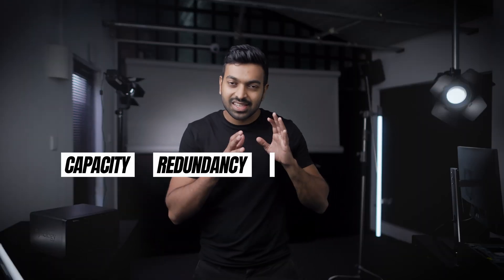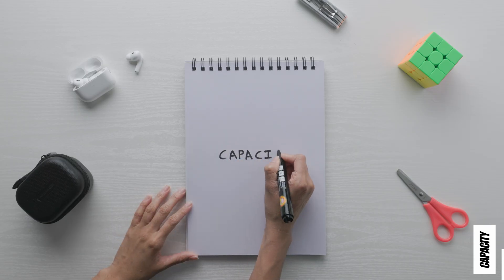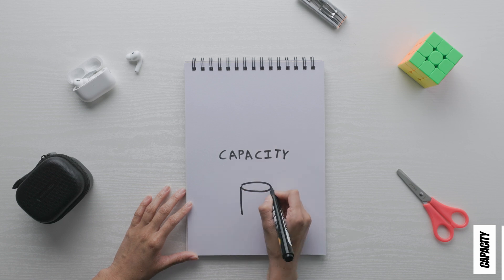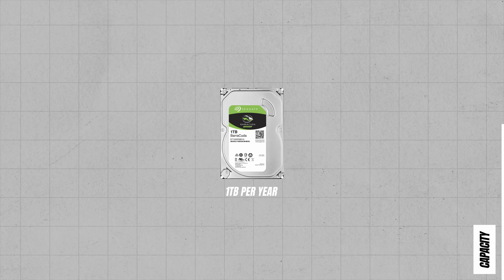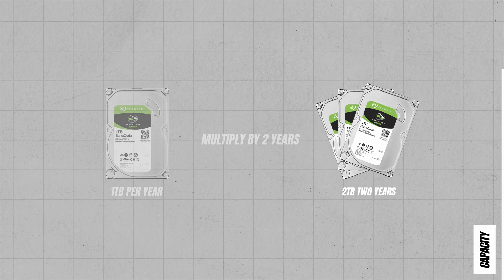For a NAS used as a backup, there are four key elements to consider: capacity, redundancy, accessibility, and to a lesser extent, speed. For capacity, it depends on how much data you need to store. We aim for a storage capacity that covers two to three years of data. We look at how much data we gather on a weekly or monthly basis, then multiply by the number of years we estimate to use the device. From there, you figure out the number of drives you need and the capacity on each, and that choice leads to the decision of buying a pre-built system versus building your own.